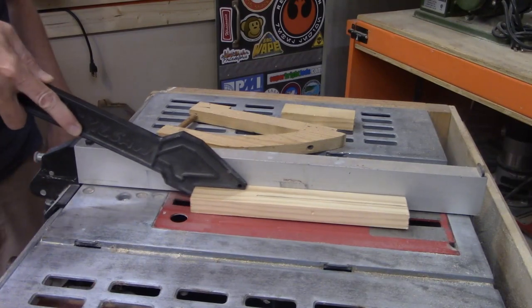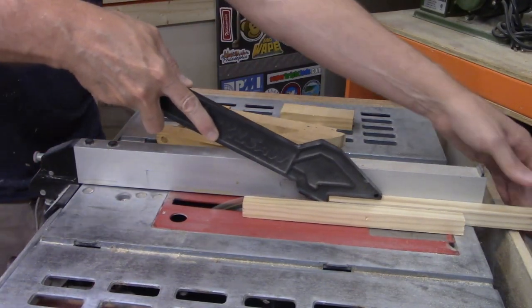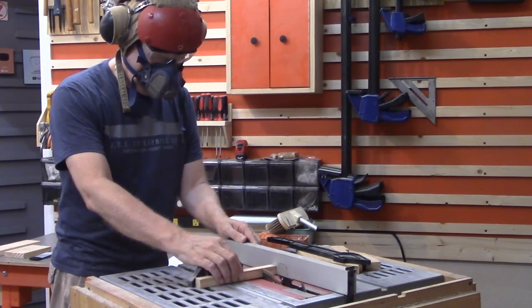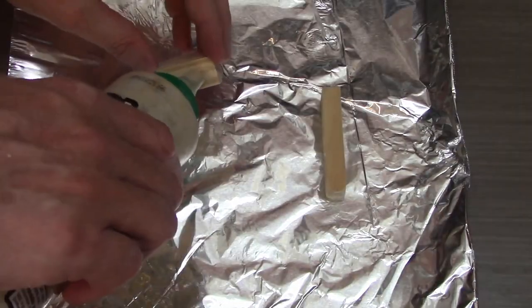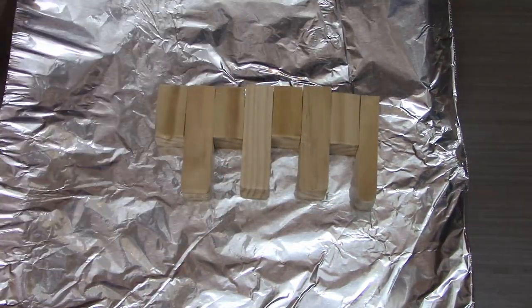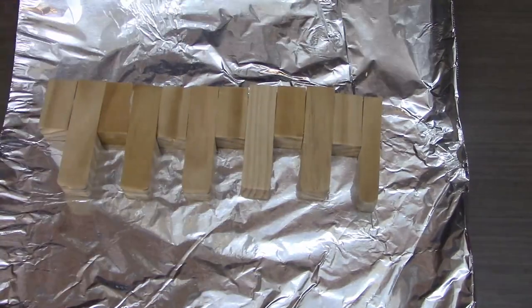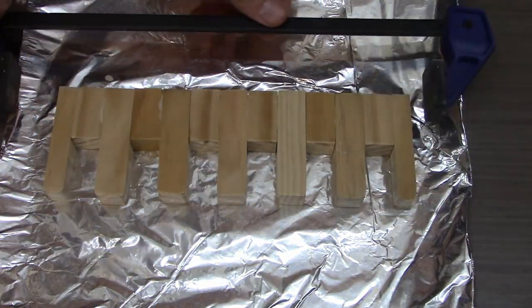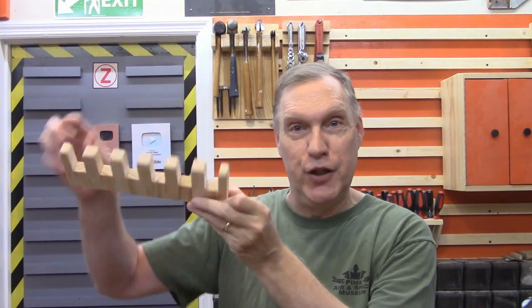Here's some footage of me cutting those pieces of wood. You'll have to do the same thing if you want to build one of these. Once you've cut the pieces, you just glue them together. The glue is dry and now we've got this nice fingered shelf that the chisels are going to hang in.